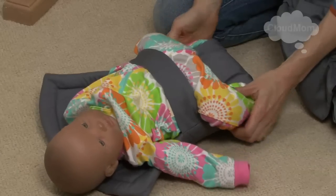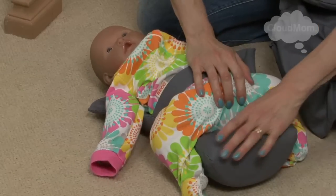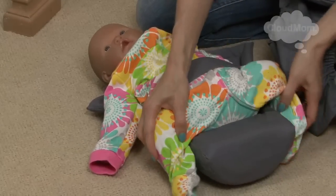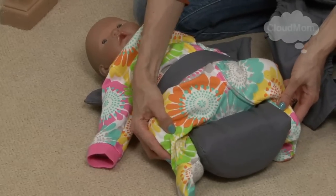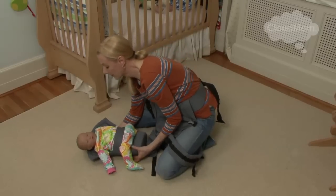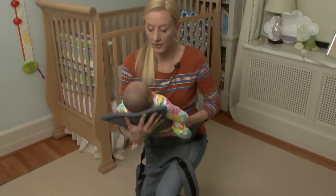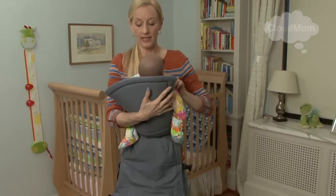And what you see happening here — you might still have to put your baby's legs up a little bit. This is like a little seat for the baby, and the idea is that the baby's in the proper position when they're in the insert. So I'm going to pick up the baby, supporting the head, and get ready to put the baby in the carrier.